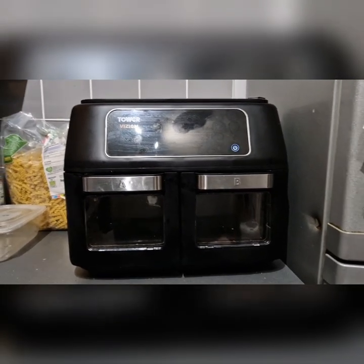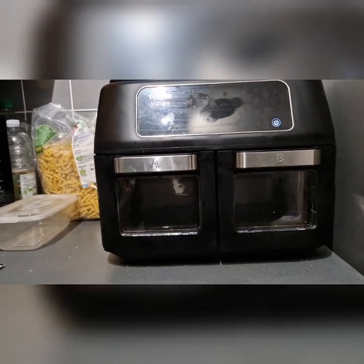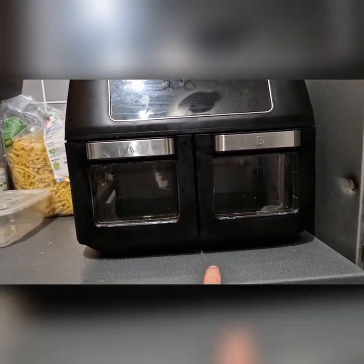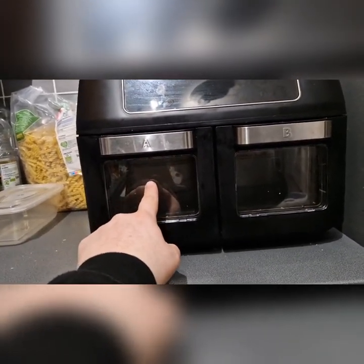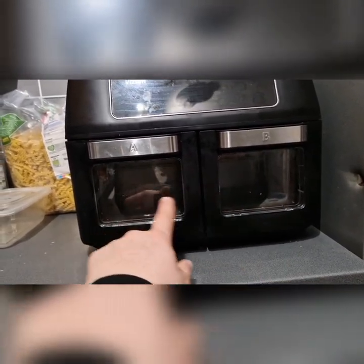The one thing I do like is these two compartments. I opted for an 11-litre, but obviously this is split into two five-and-a-half-litre capacities. The great thing is I can cook something different in either one, at different temperatures and different times.